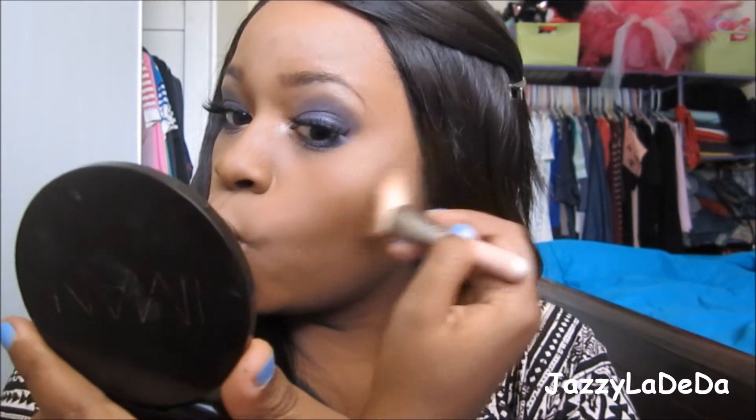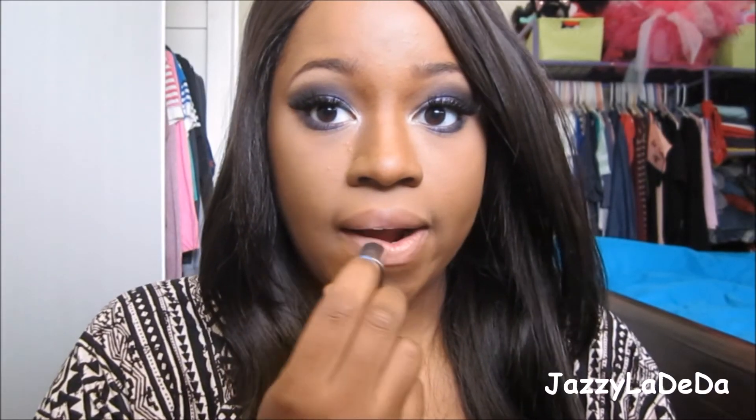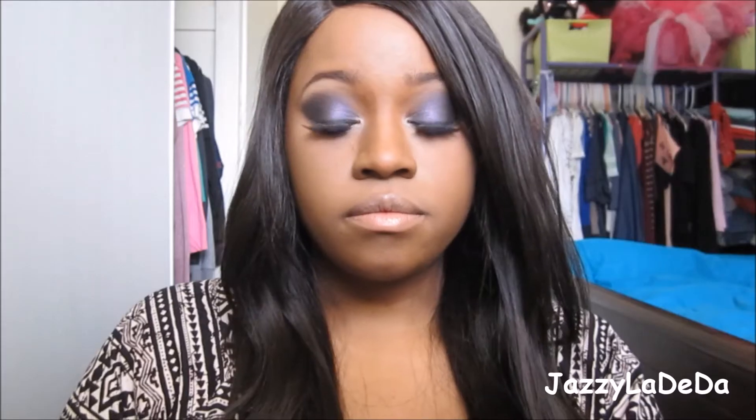I'm going to contour my face with my favorite contouring powder in 360 from Maybelline Fit Me. Now I'm going to add Fresh Brew Lipstick to my lips and then add the NYX Affectionate Lip Gloss to add a little shine. And this is the finished look.